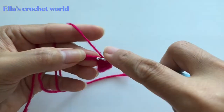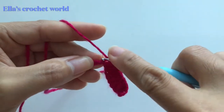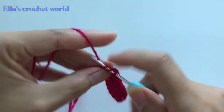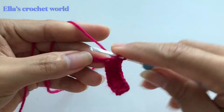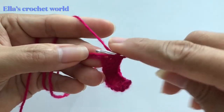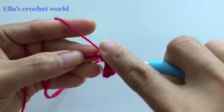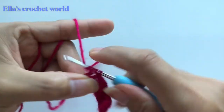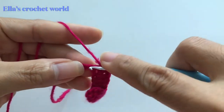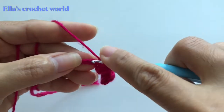We're just going to continue that so we can get to our next row. Just every chain — double crochet in every chain.